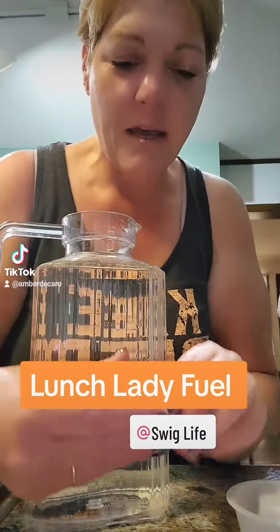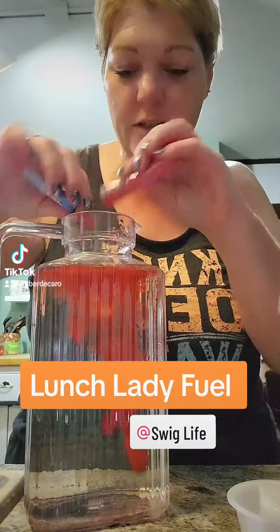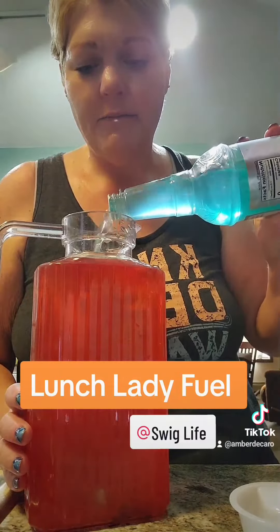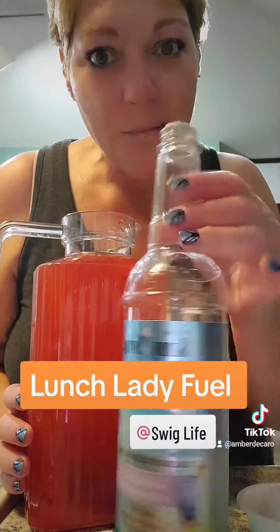We're going to start out with Hawaiian Punch, the Fruit Juicy Red. We're going to do two of those. This is 64 ounces of water. And then to that we are going to add a Skittles Mango Tangelo. And then topping it all off is our Skinny Syrup Mermaid — just measure with your heart on that. Mermaid's a little bit of a mixture of coconut and pineapple if you're wondering the flavor — tropical.